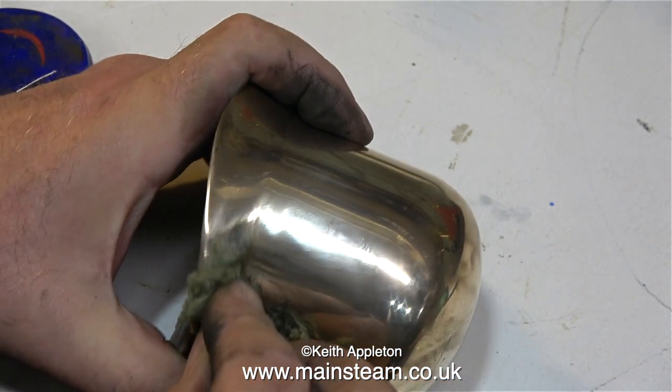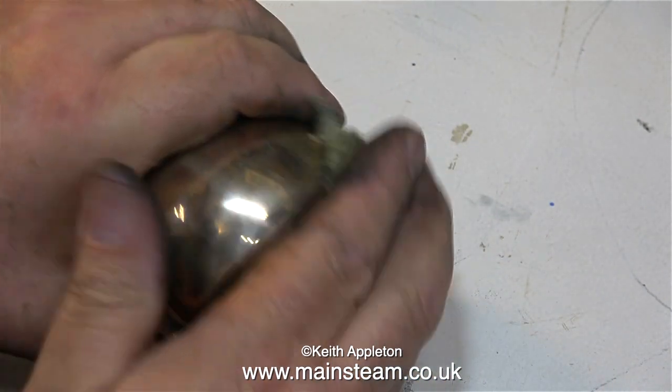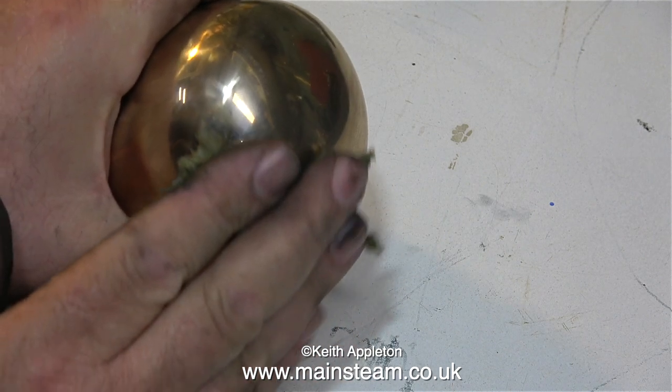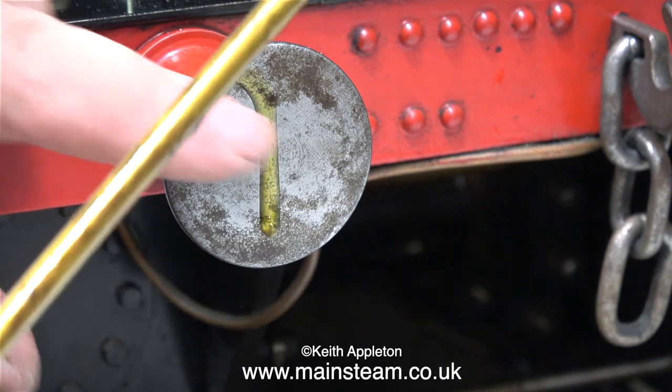At the moment I'm using some Brasso wadding, and this stuff is incredible — it's been around for many, many years. You can buy a tin of Brasso in liquid form and apply it with a cloth, but I like to use this wadding. It really cuts through the oxide and leaves a great finish. This engine hasn't been cleaned for quite a lot of years.